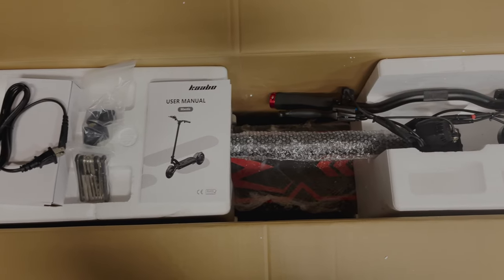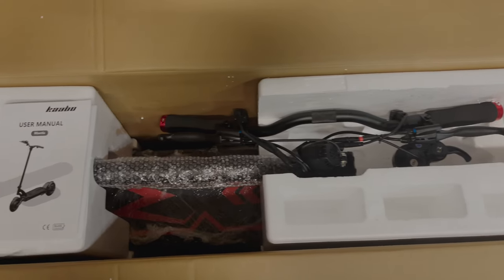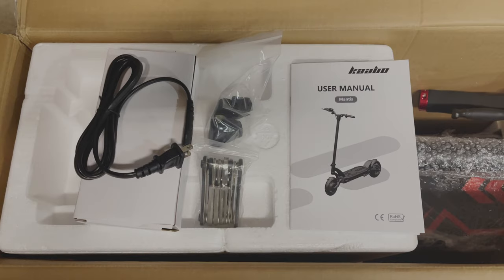This is how the scooter comes in when it's delivered. It's packaged well with foam and bubble wrap protecting it. Along with the scooter, you get the charger, rubber covers, tools, front storage pack, and the user guide.